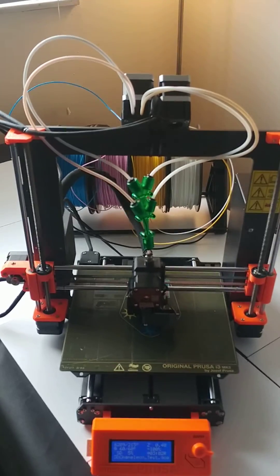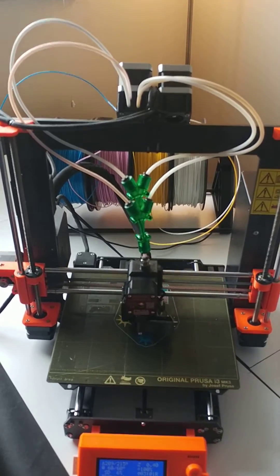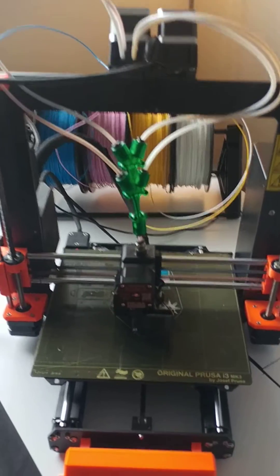3D Chameleon on the Prusa Mark III, or pretty much any direct drive machine. It's all completely independent.